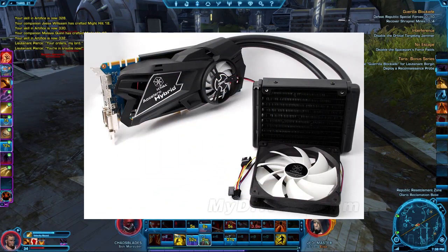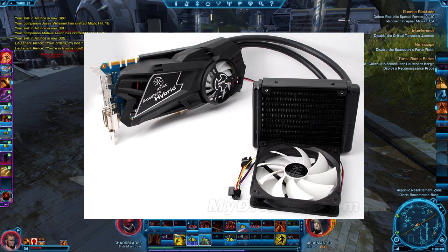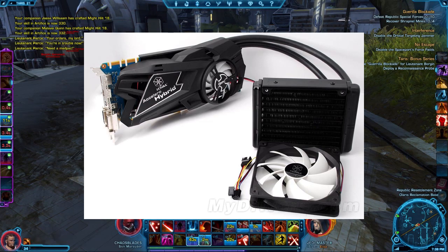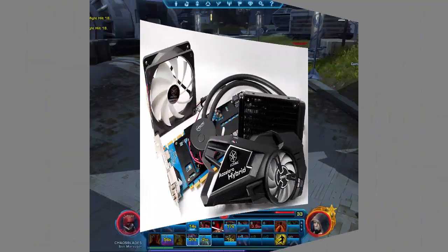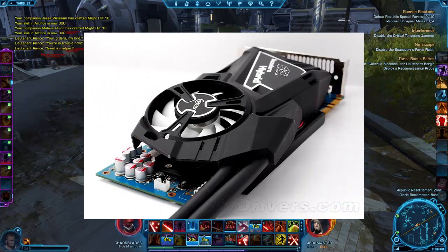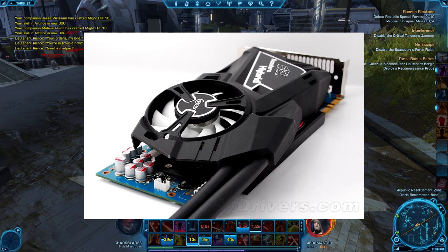Basically all it is is a Corsair H50 connected to a GTX 680. It's reported to decrease the base temperature to 44 degrees Celsius, and the model will have a maximum noise level of 10% of any reference-cooled model, which would be around seven decibels. They only tell us the idle temperature, likely because stock clock specs haven't been confirmed, but it's rumored the card may have a base clock of 1200 MHz. Here's hoping that ugly blue PCB gets replaced by a black one before release.